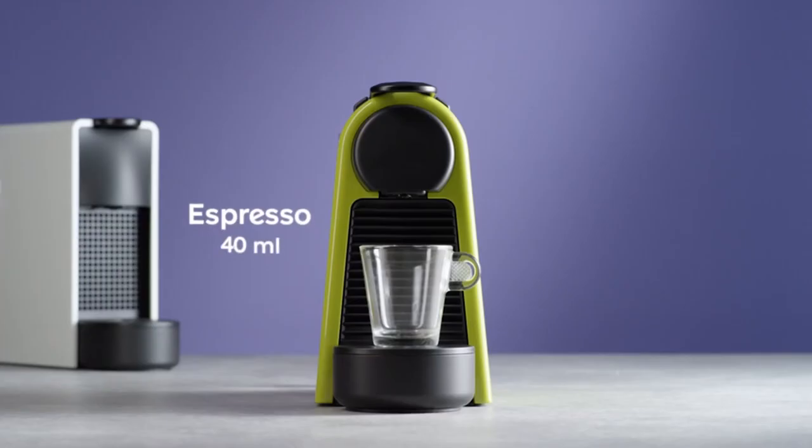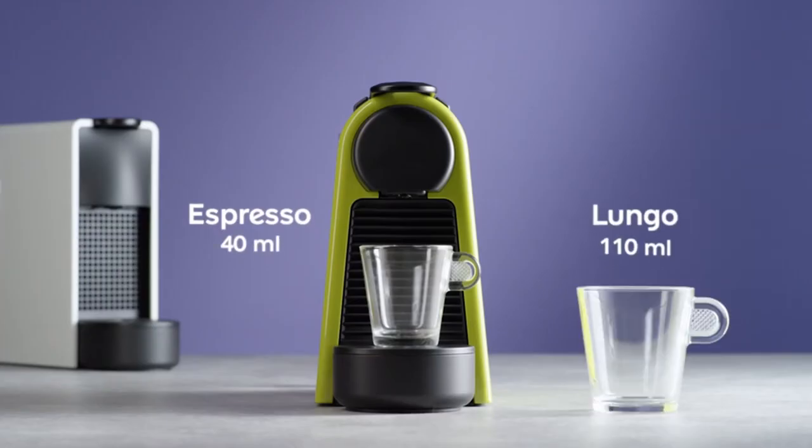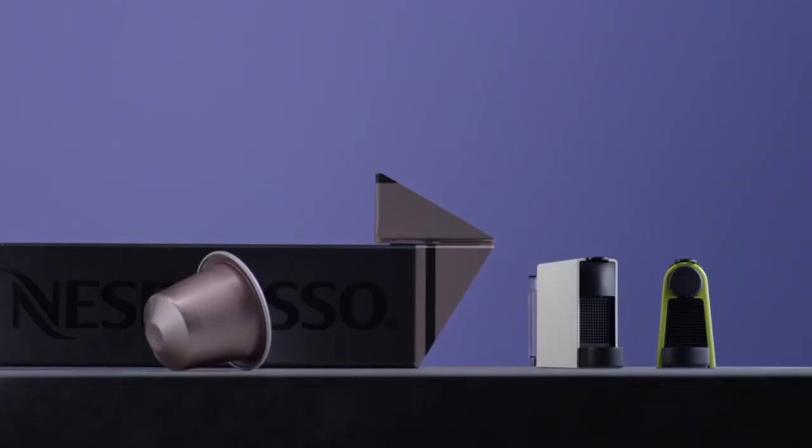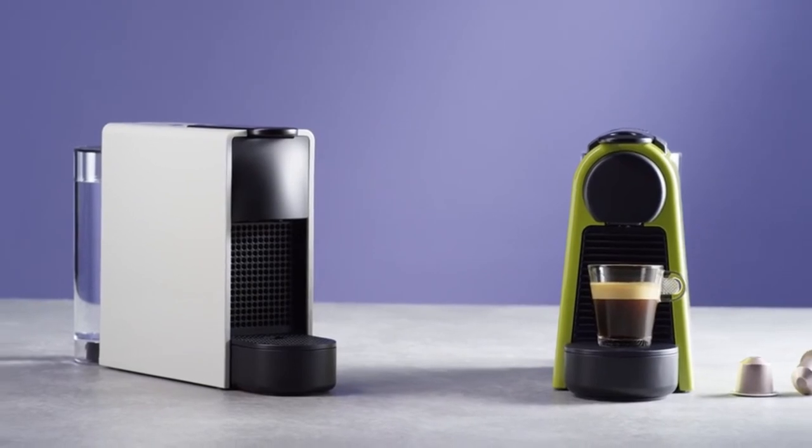So guys, this was the video about the best inexpensive espresso machines. All the links are given in the description — do check them out. If you enjoyed the video, be sure to hit the like button and subscribe to our channel for more videos. Thank you.